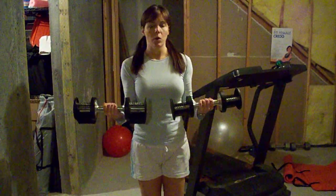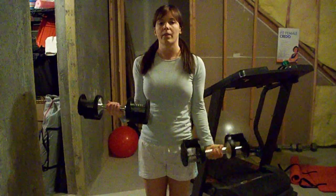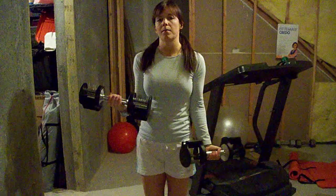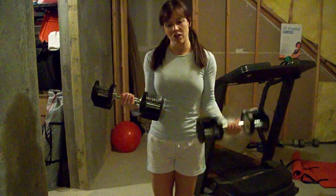Your right arm is going to hold this while you curl here four times — all the way down, all the way up. Finish off the curl.